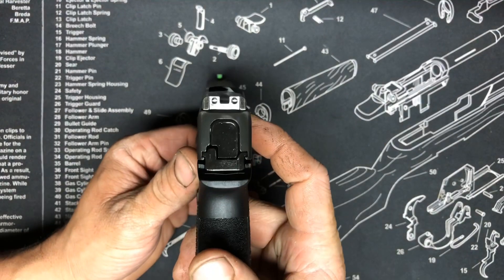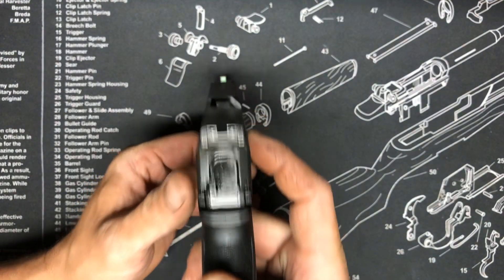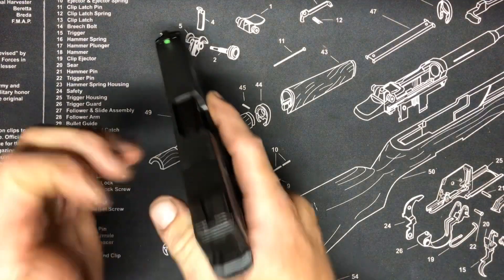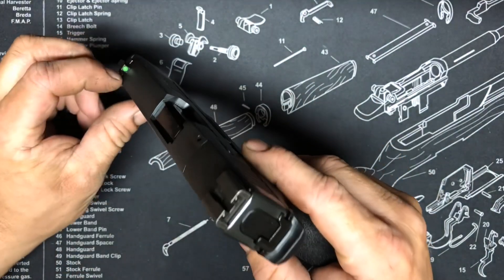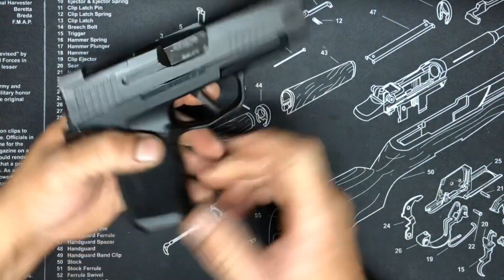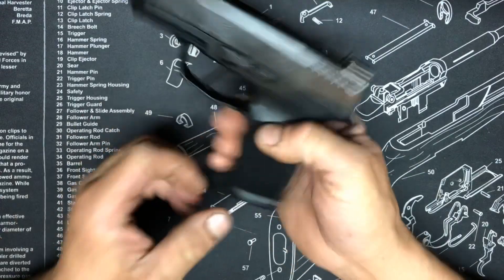The sights are really great. It comes with a really bright front green sight — I'm used to orange, but the green looks really good. It's got night sights in the back and tritium in the front. It came well oiled, was in a bag, and comes with two magazines.